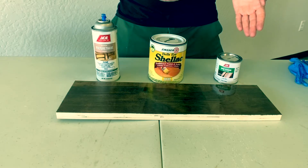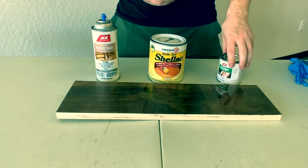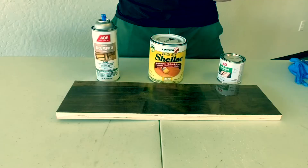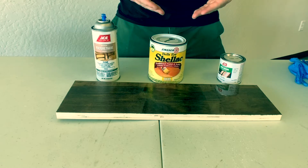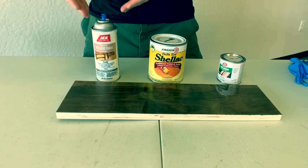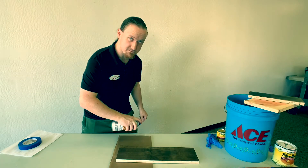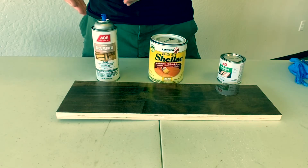Spar varnish is going to have excellent weather resistance — it's good for indoor or outdoor. Also, it's going to dry to an amber, so if you're trying to preserve the natural color of the wood, it may not be the best option, but it has excellent durability. Next, shellac — this is going to dry a little bit faster and it's going to have a fairly clear finish. This is better suited for indoor applications. Next, we have the polyurethane. Because it's a spray, you're definitely going to want to tape off the area because overspray is going to be inevitable. This one is going to be the fastest drying, so if you're on a time crunch, this is an excellent option.